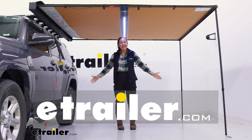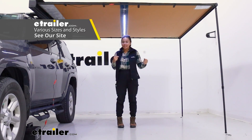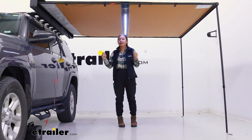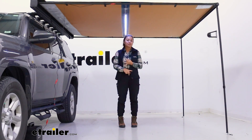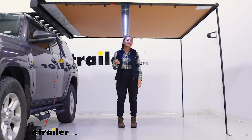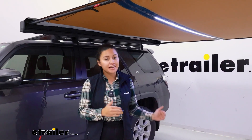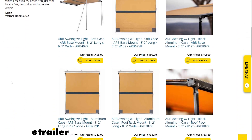Hi everyone, it's Evangeline and today we'll be taking a look at our ARB touring awning. Just like other ARB accessories, their awning matches with how well it works with all kinds of add-ons. So if you want something that is sturdy but can be used with a wall or rooms or includes lights, then this is something you might consider for your adventure. There are different versions of this awning designed for different adventures and here at eTrailer we have different kits designed just for you.